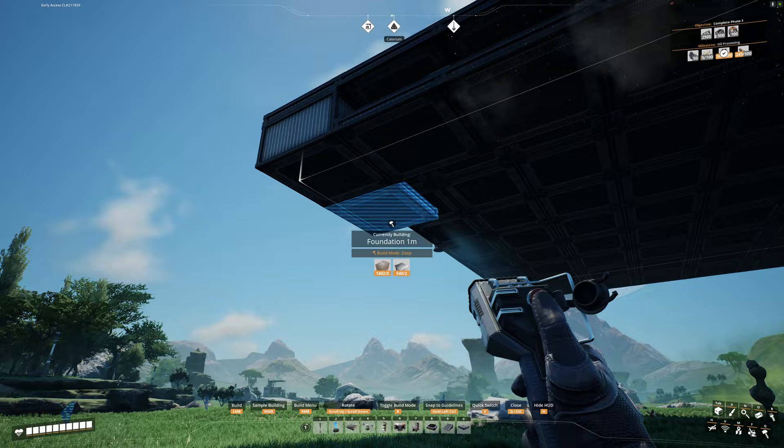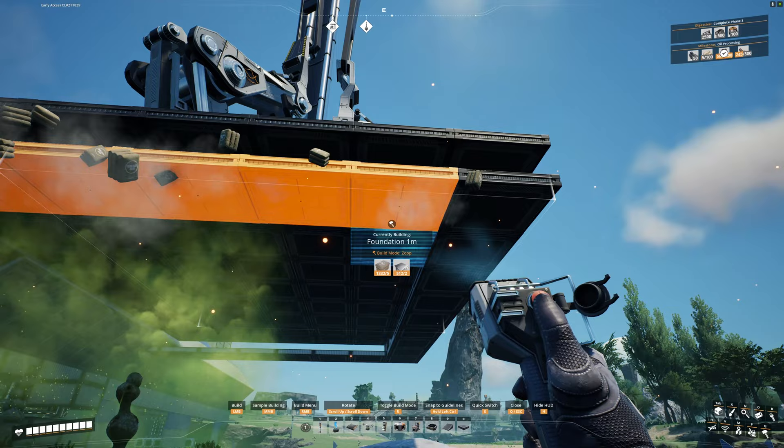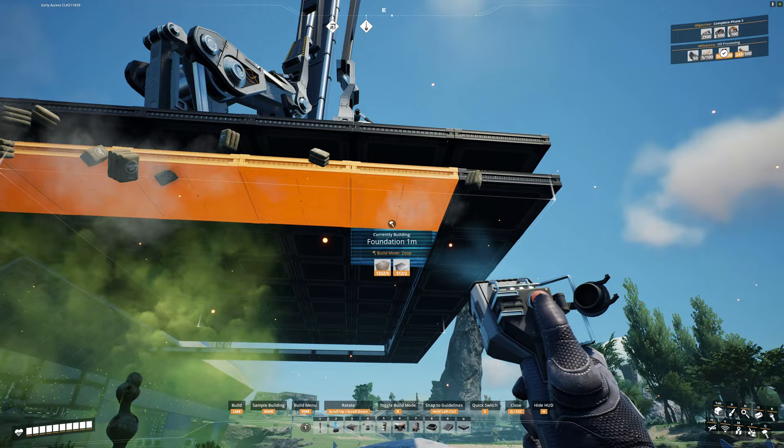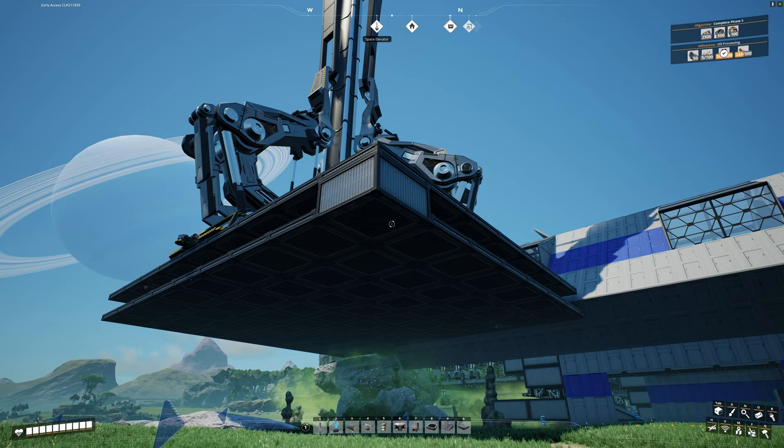Do the same thing and zoop it all the way over to the corner on the other side. Come over to the other side and bring that also all the way in to the edge. Essentially what we're doing is filling in this square right here, because we're going to make a logistics floor underneath the space elevator. Just go ahead and take your foundations and connect them from one edge to the other until you get it all filled in.